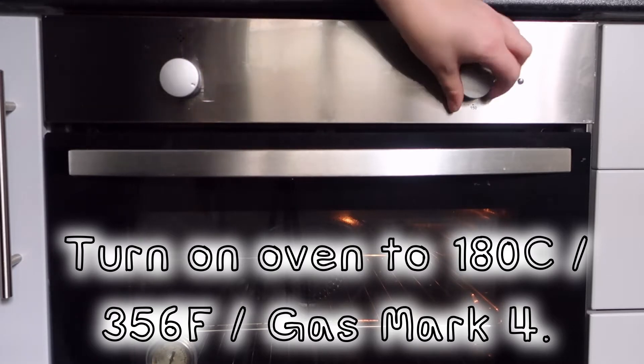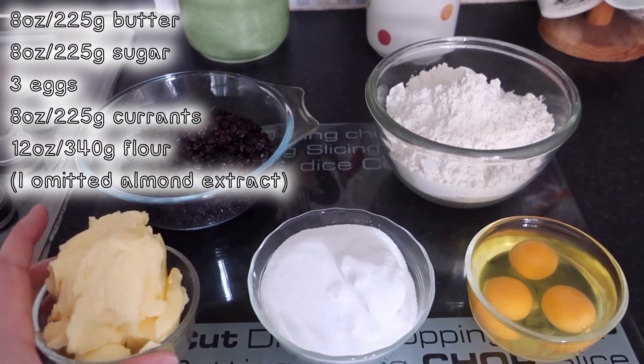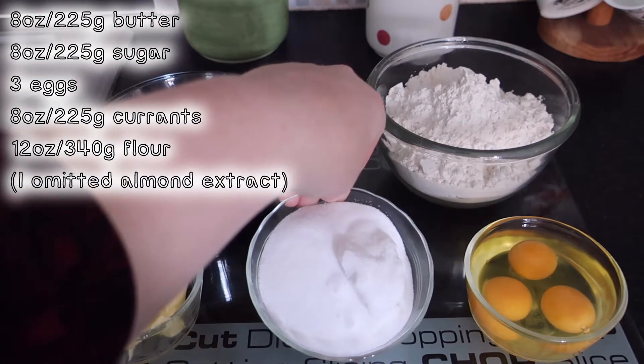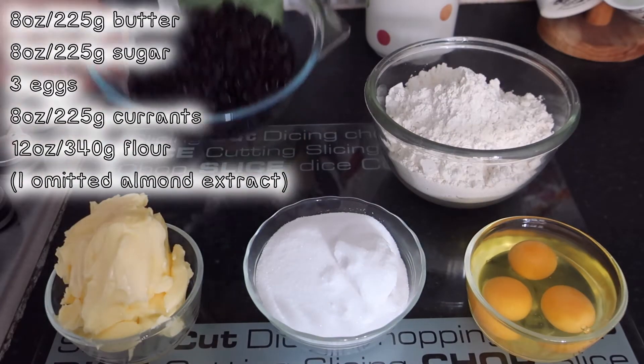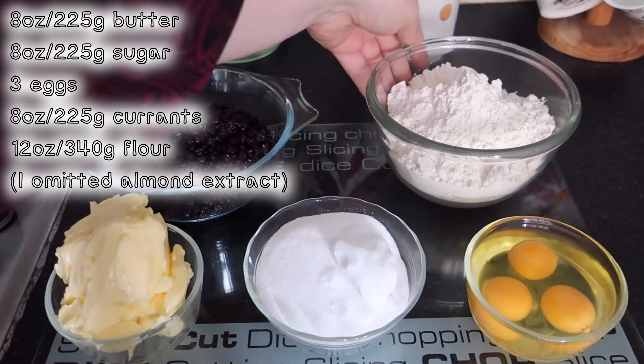Start by turning on your oven to 180 degrees Celsius. You need 8 ounces of butter, 8 ounces of sugar, 3 eggs, 8 ounces of currants, and 12 ounces of flour.